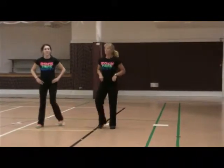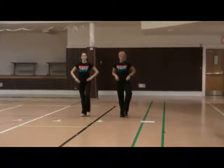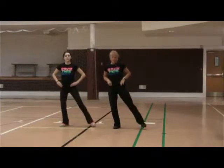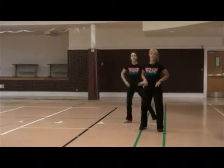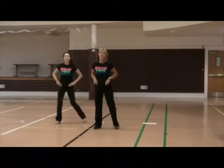Let's do it from the top. Ready? Five, six, ready, go. Step, touch and touch. Touch, side touch, out. Side touch, side touch, grapevine two, three and four. Side touch, side touch, grapevine two, three and four.